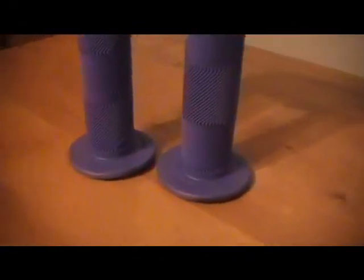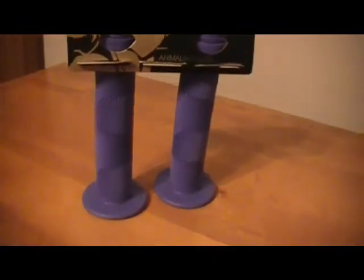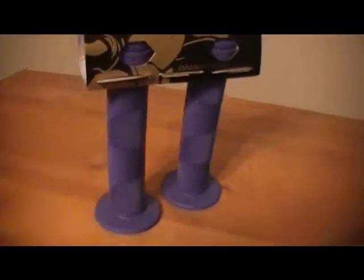I would recommend these grips if you're thinking about buying them because they are worth your money. They sell for $10 on DanceComp or Albies. You can pick them up off there or at your local bike shop — they sell them there.